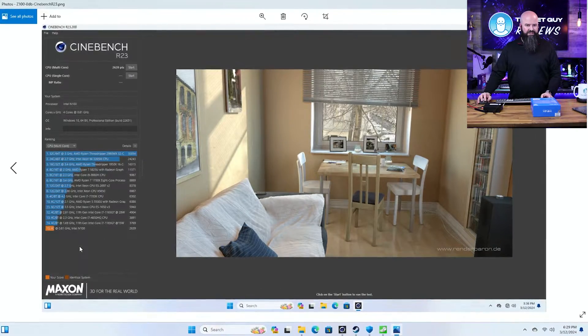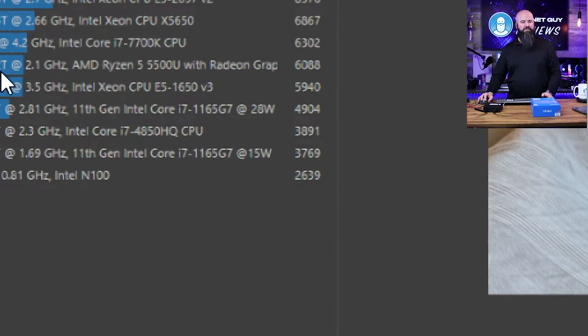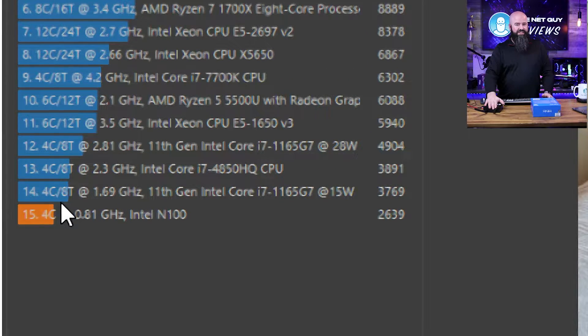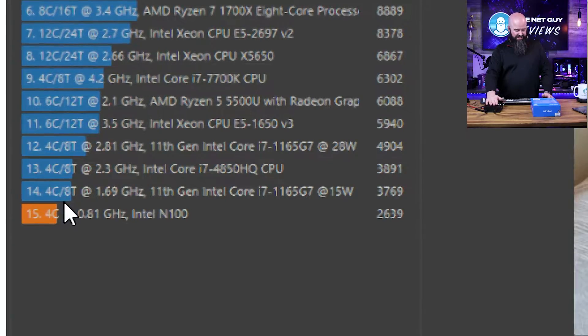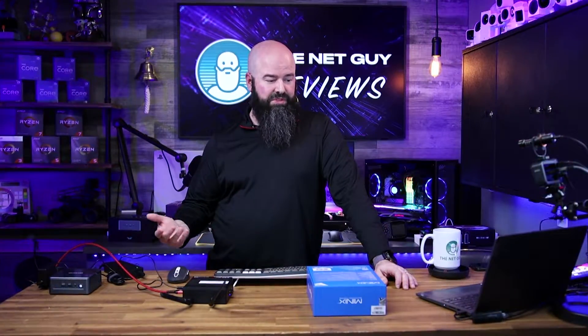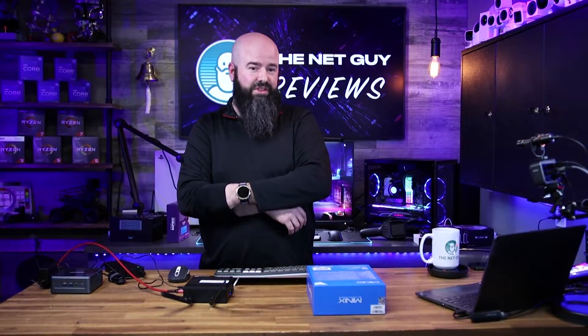I didn't do the single core test on this, but just judging by the 35% bump — 2639 — it's already doing much, much better. In doing this test, I think this thing got maybe a hundred degrees. This is actually probably a really good router machine. You could run Steam if you want to run your Steam library. Because it's not throttled at all, and it does have 4K video support and multiple display outputs, this could be a really interesting terminal machine. Linux would just roast on this thing — it would be awesome, and you'd have that full bandwidth of the 2.5 gigabits.